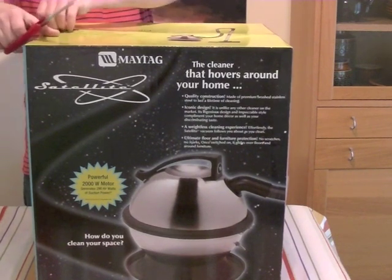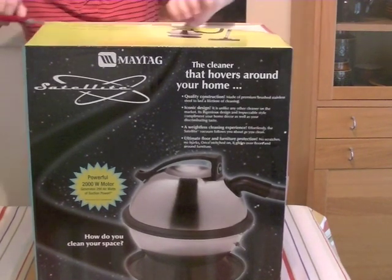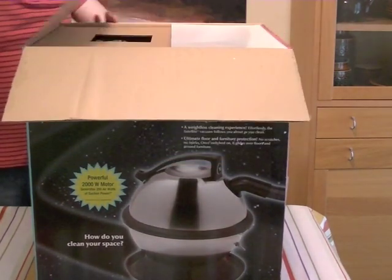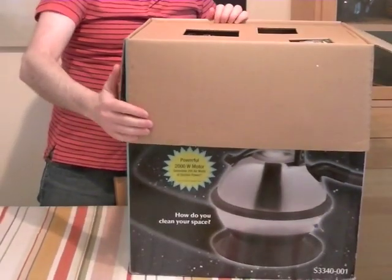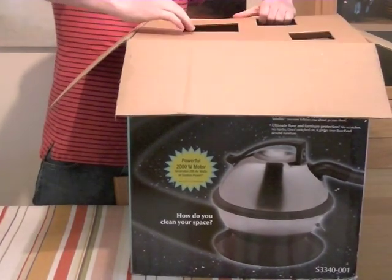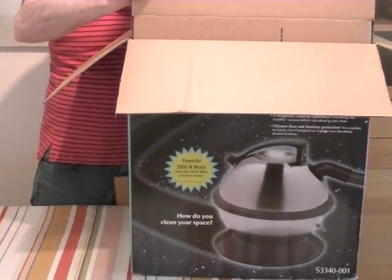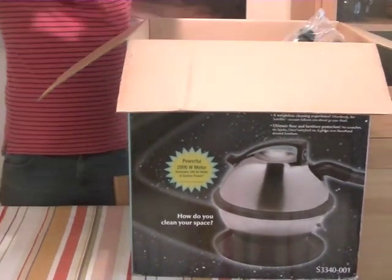So let's see what's inside this nicely sealed box, fresh from the factory in China. The first layer of packaging is a cardboard tray that has all the bits in, so we'll just remove the tray.